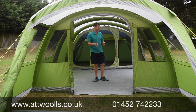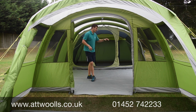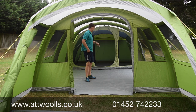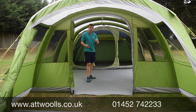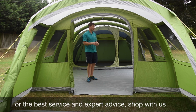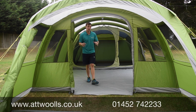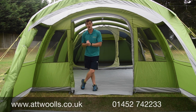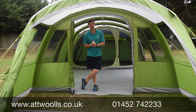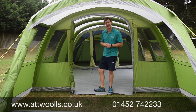Generally, as you can see, it doesn't have elaborate zip-up curtains or a third door — the dividers are more like sheets rather than zips, which is where they've saved costs to keep the price point really affordable. But it's a genuinely positive model. If you have any questions, comment below or check out our website. That's our Outwalls video review on the Stargrove Air 600XL.